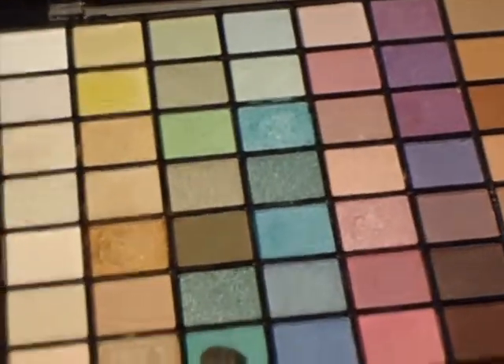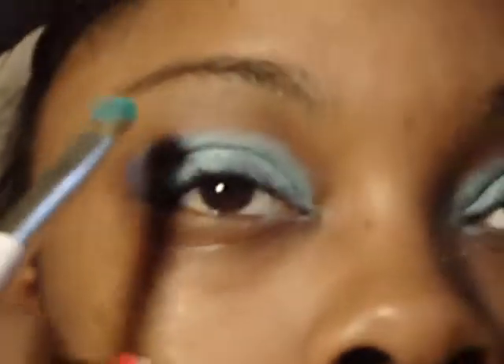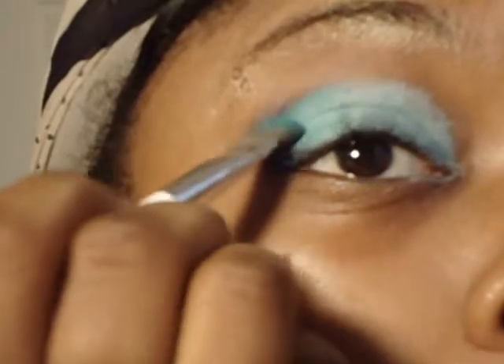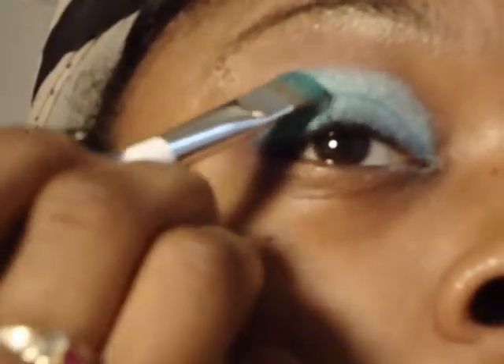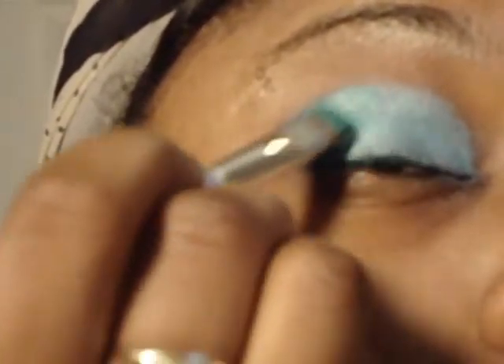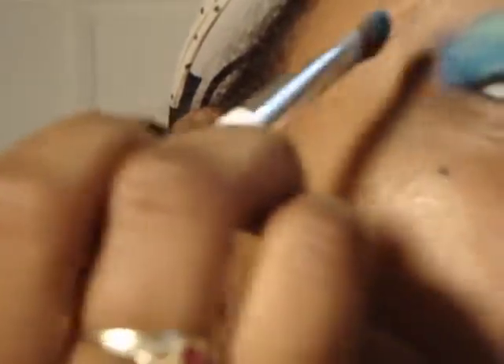The next color we're going to take is this color here — it's the third row across, seventh color down, fourth from the bottom, my right your left — and we're going to apply that to our middle two-thirds to just about our outer corner. You can barely see the color difference, but once we apply the dark blue you'll be able to tell depending on how the light hits it. Next we're going to take this dark blue — it's the fourth color across, eighth down, or third color from the bottom — and apply that to our outer corner.